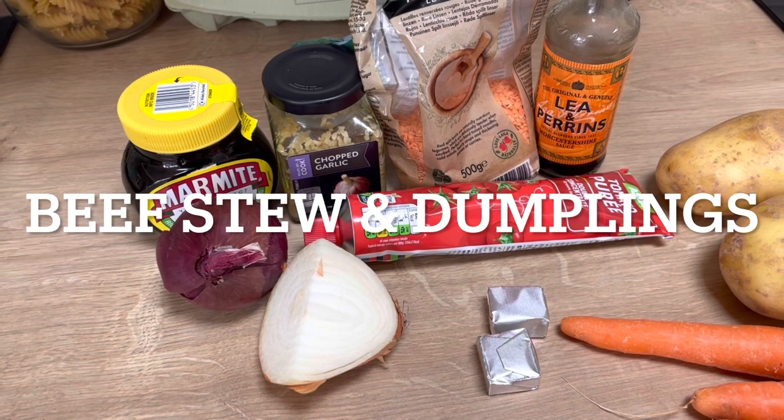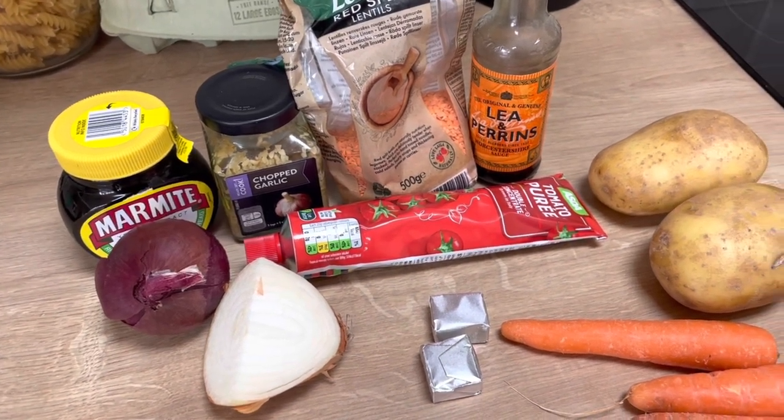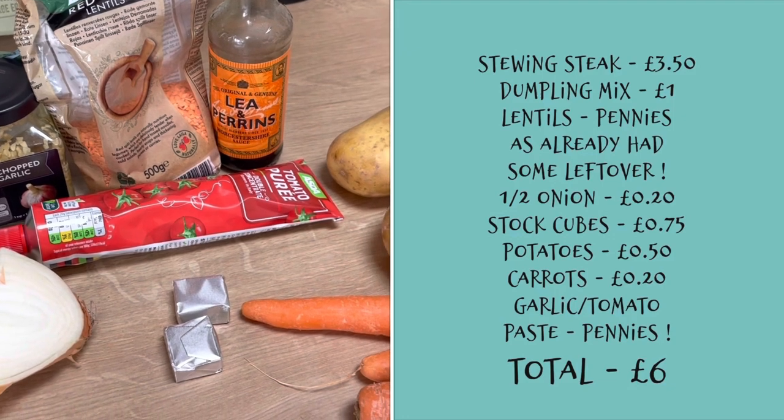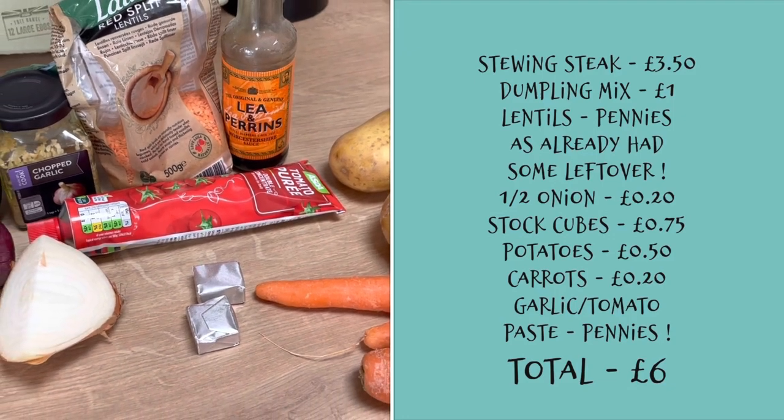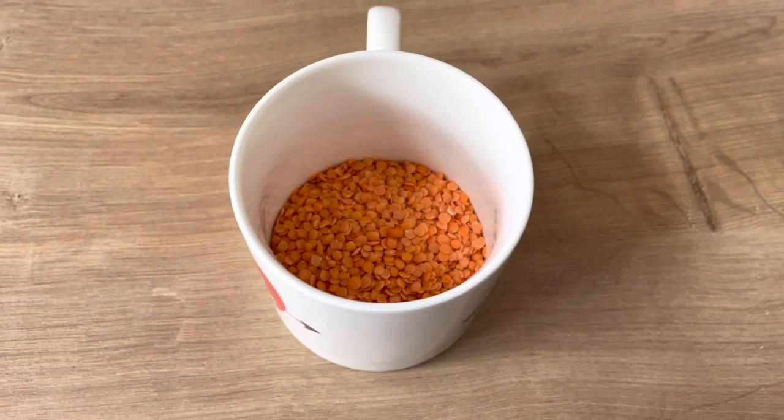My second thrifty meal is beef stew and dumplings — this is a firm favourite. It's fairly cheap to do. The ingredients are some stewing steak, dumpling mix, lentils, onions, stock cubes, potatoes, carrots, and garlic.